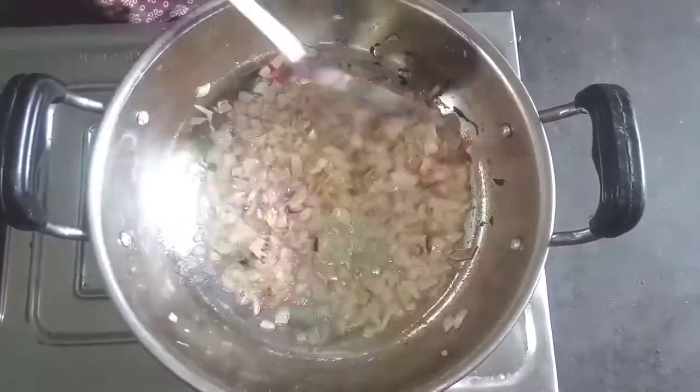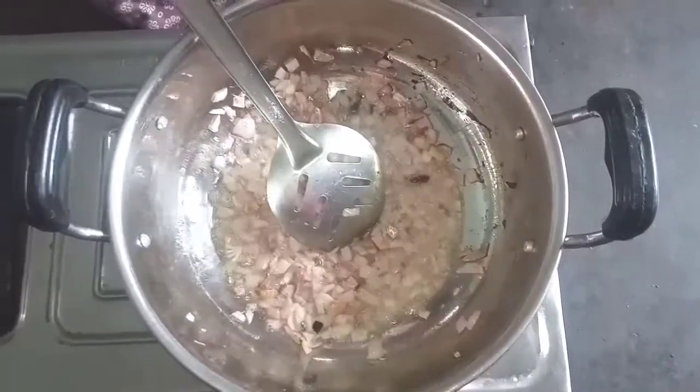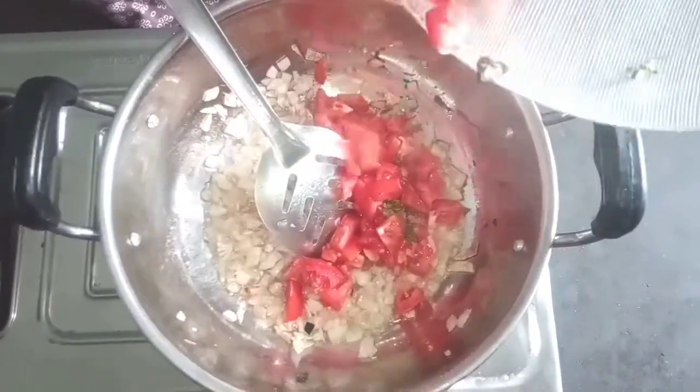When the rice is cooked, we will put the tomato in the pan. It is a very good tomato.